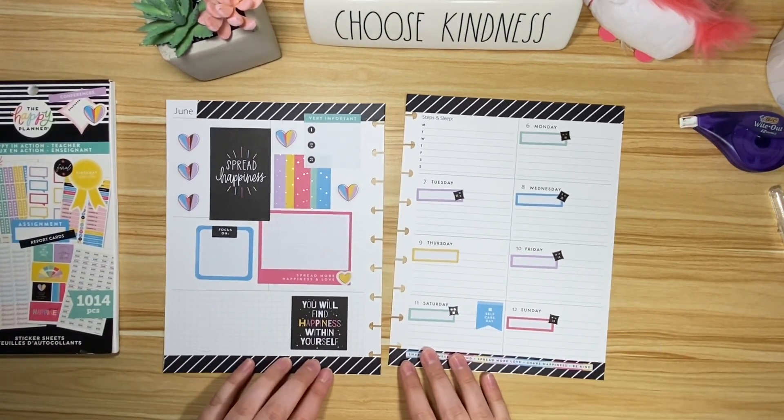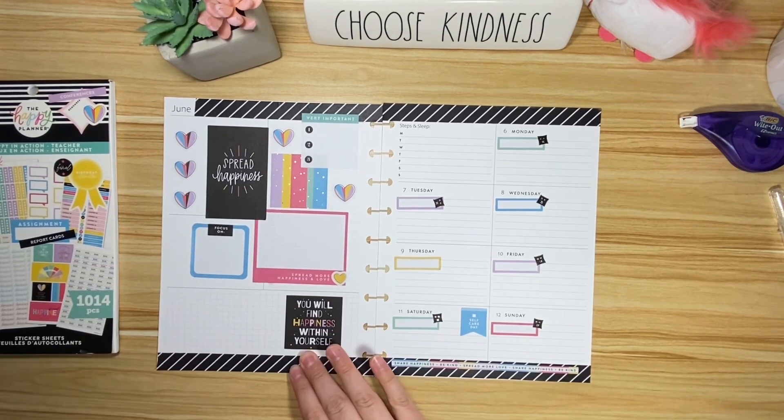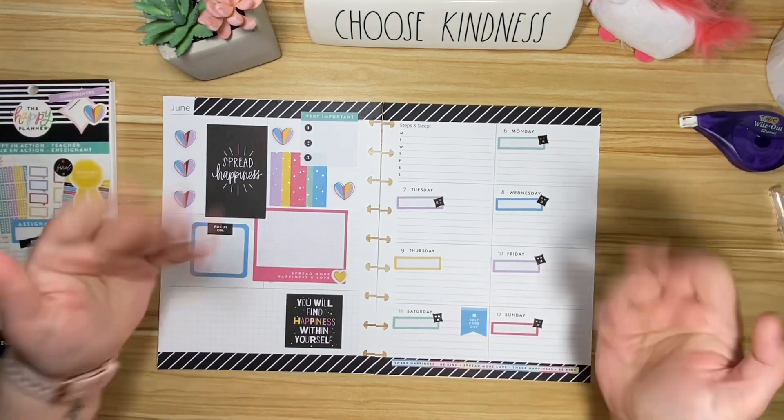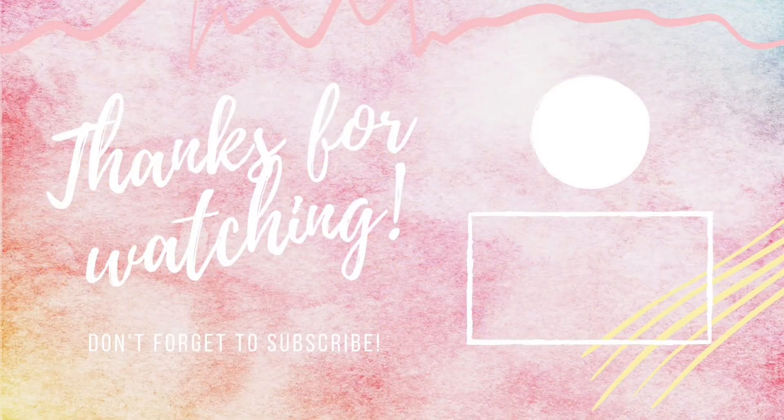All right guys, thanks for hanging out with me today. Make sure you hit that like button, and if you haven't already, hit that subscribe button. I'll see you next time — bye!